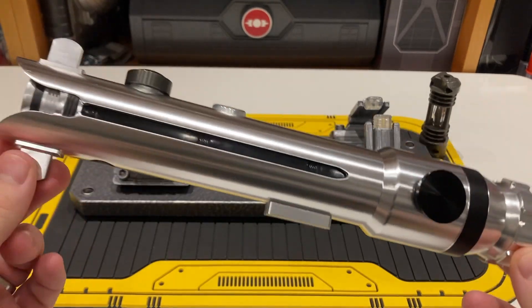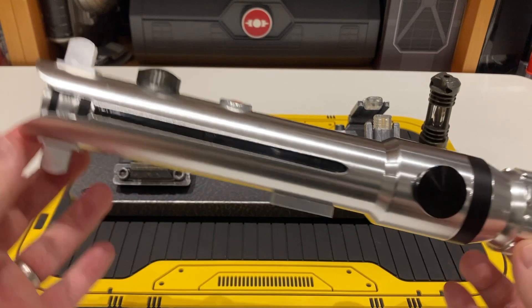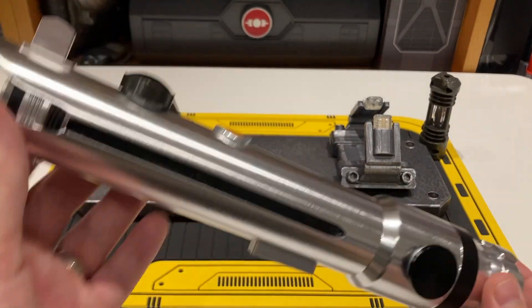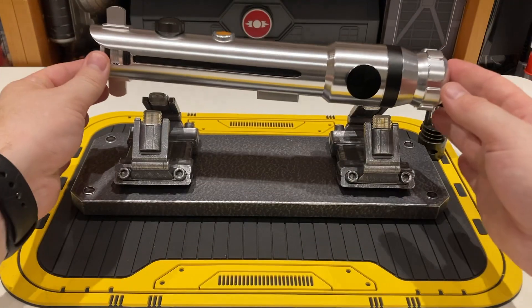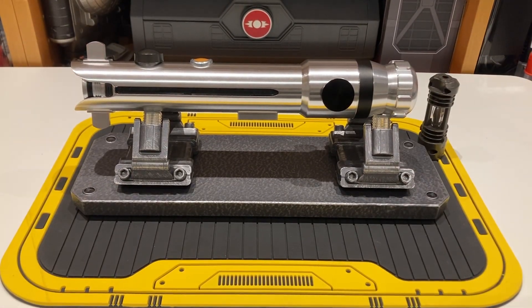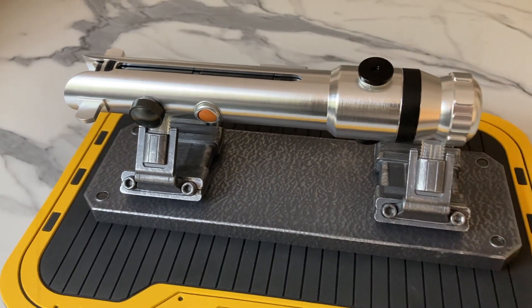I'm aware this hasn't been my most positive review, and I really like doing positive reviews, but Hasbro have let themselves down here in my opinion. The Hasbro Force FX Elite Ahsoka Tano Clone Wars lightsaber — the original retail was $250 and you can pick it up for about the same price now. Is it worth it? Probably not.